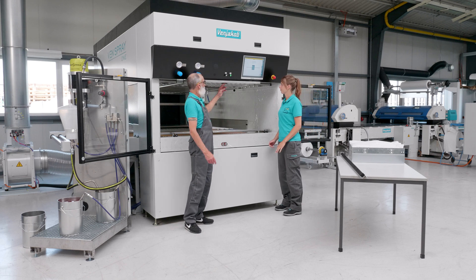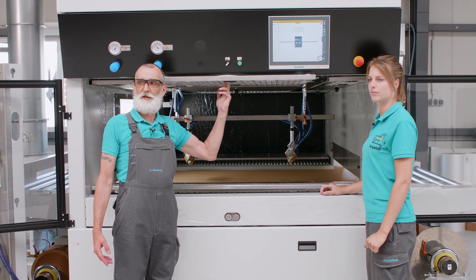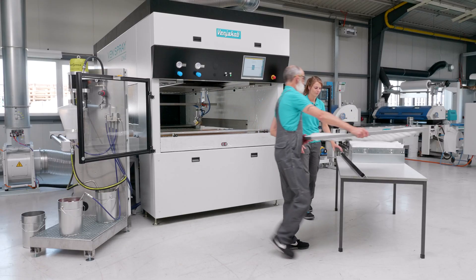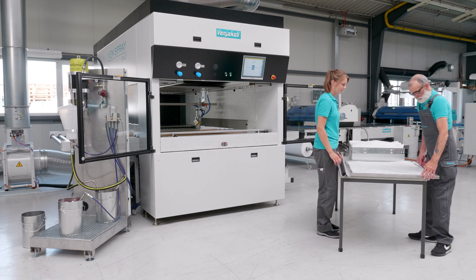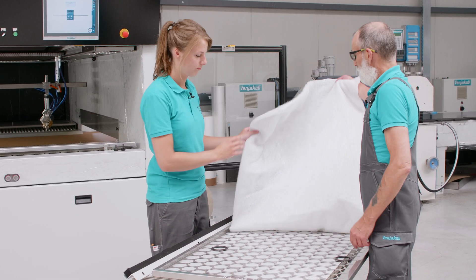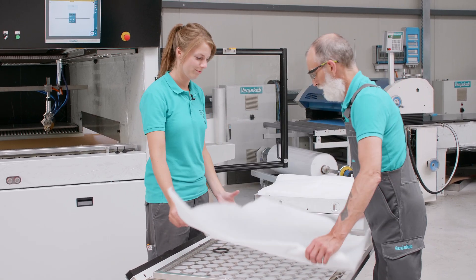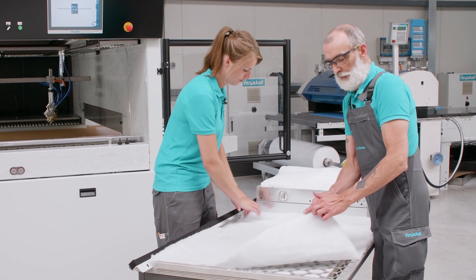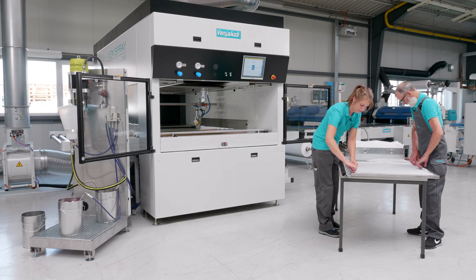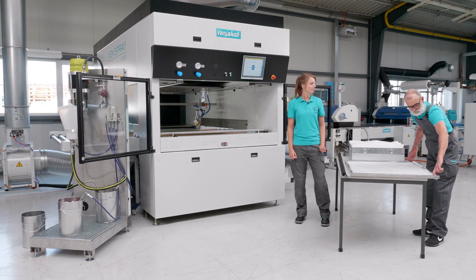Then you take the filter cartridge. There is an edge protector built in down here with a hole so you don't cut your fingers. You put the filter cassette on a table and take the mat out of the cassette. As you can see, it is not dirty — but yours will be dirty, so put new ones in and take care. The fabric has to face down toward the holes. Now the filter cassette is ready for use again and filters the supply air.